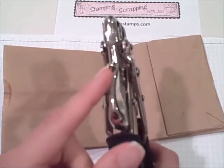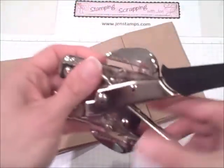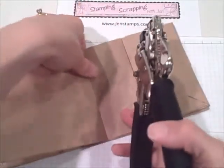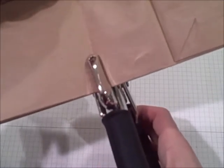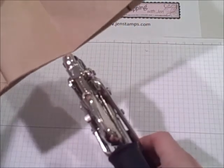So you're going to take your crop-a-dial and you're going to need to punch holes. Use the larger of the two sizes, which is 3/8 of an inch. Make sure your guide is pushed all the way back because you want to push it in as far as you can and punch a hole right on that score line. Then turn over and do the same exact thing on the other side.